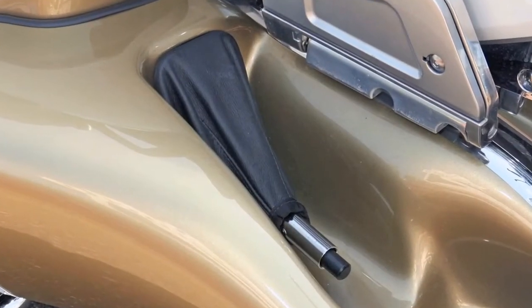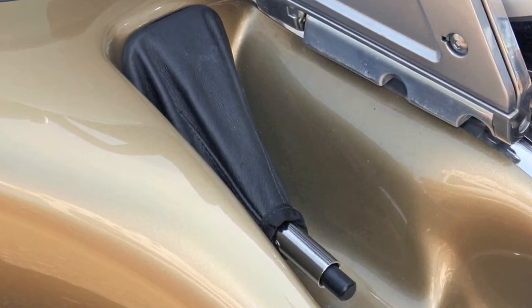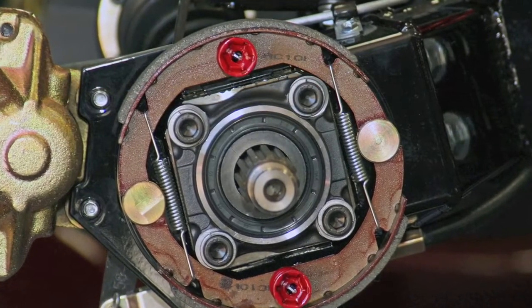We offer a parking brake as an option for all of our models. The handle is located on the right-hand side and operates an internal drum brake inside the right brake rotor.